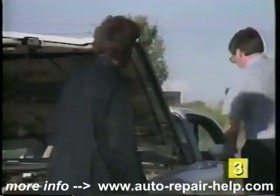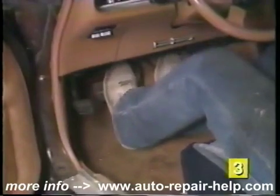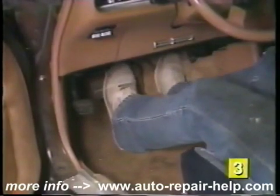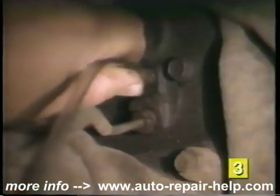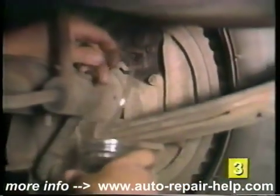Now you'll need help with a second person in the car to operate the brake pedal. With all of the bleeder screws tight and the master cylinder full of fluid, gently pump the brake pedal three or four times and hold it in its depressed position. Attach the clear hose to the bleeder screw of the wheel furthest away from the master cylinder, and route the other end of the hose into the clear container.